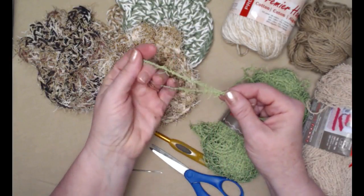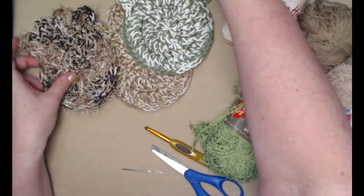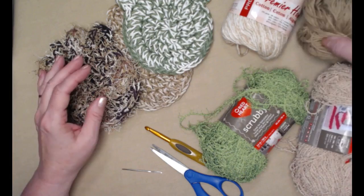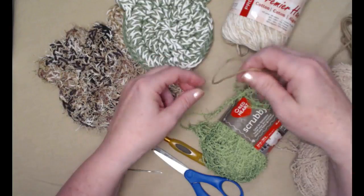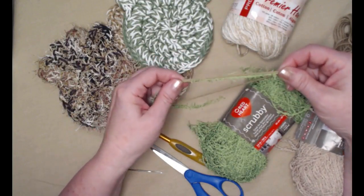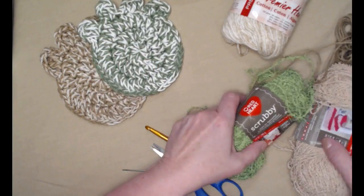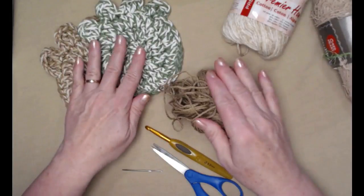If you want to make one like this, you're going to need some scrubby yarn and some cotton yarn. What you'll do is hold one strand of the cotton yarn and one strand of the scrubby yarn together, and then crochet the pattern as written. If you're just going to make cotton ones, you'll just need some cotton yarn.